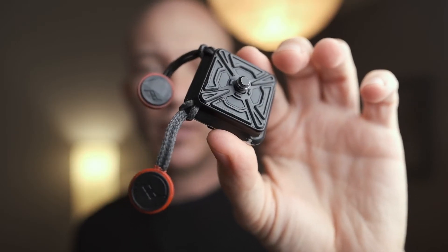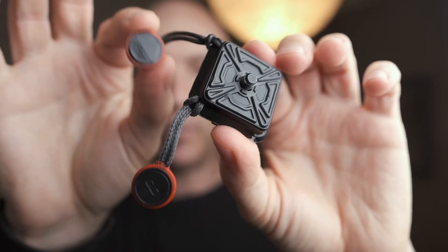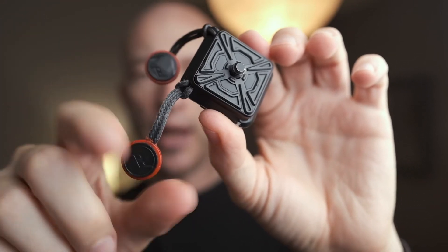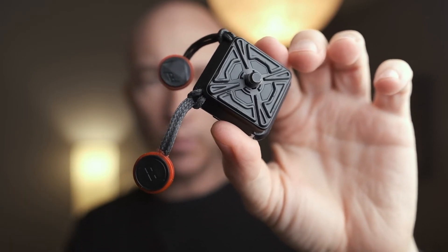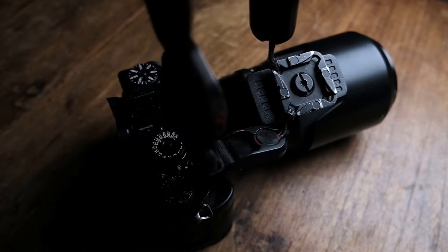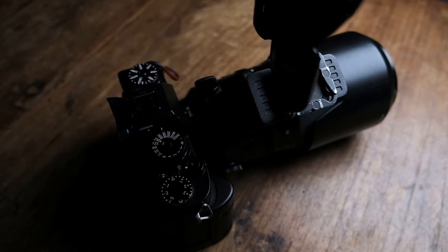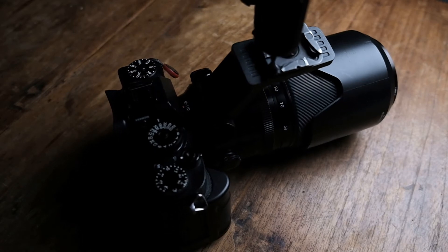I also have a few of these Capture quick release plates from Peak Design. I keep a couple of these strap anchors attached to all of them — I have them on the bottom of my cameras and on the tripod mounts on my heavy lenses. When I'm using a heavy lens I usually connect my strap to the lens instead of the camera body. This just helps keep the weight off the camera body and reduces the stress on the camera mount.